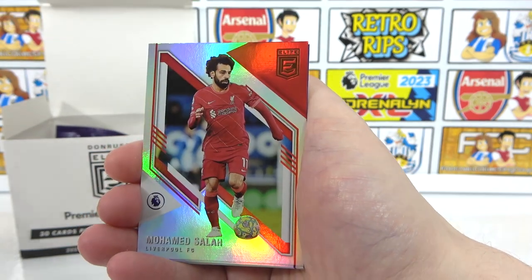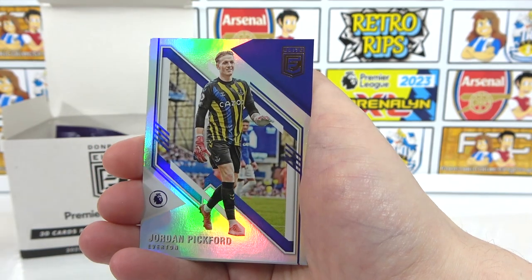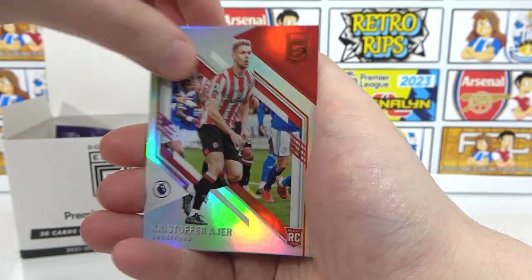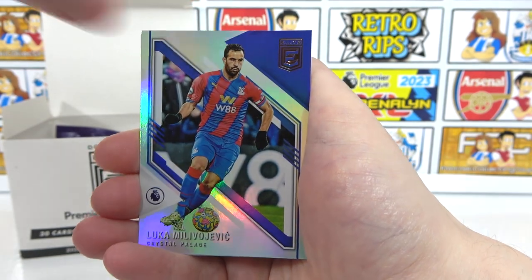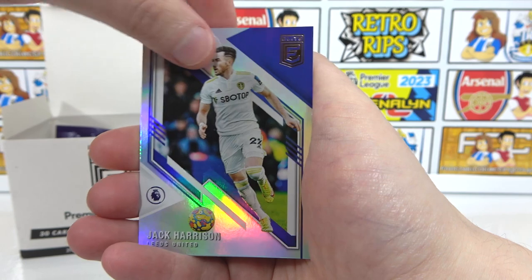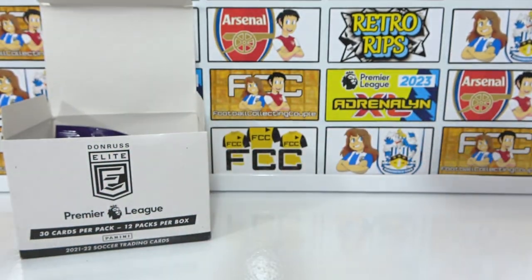We've got Lamptey, Salah, Mount, Odegaard, Pickford, an Azure rookie, Corneille, Jesus — now Arsenal — Milivojevic, John McGinn, Jack Harrison, Dunk, and a Tielemans to end that pack.